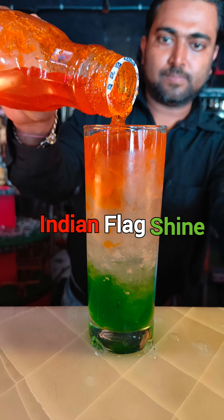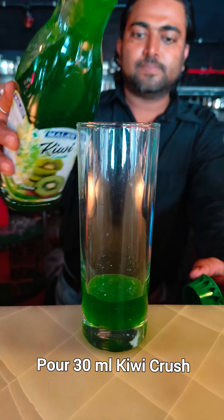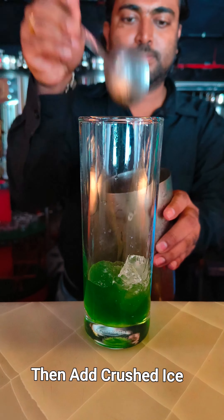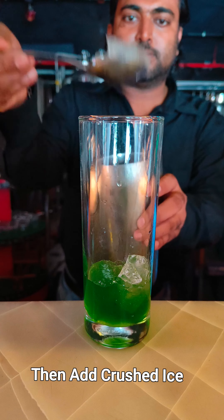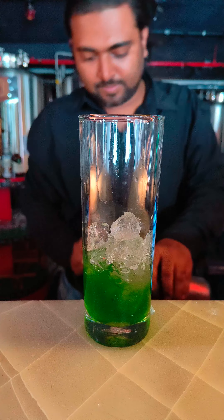Hello friends, I will tell you how to make an Indian Flag Shine Mocktail. Take a chilling glass, add 30ml of kiwi crush, then add some crushed ice into the glass. You have to add more crushed ice.